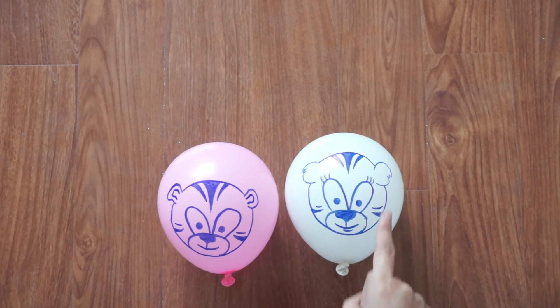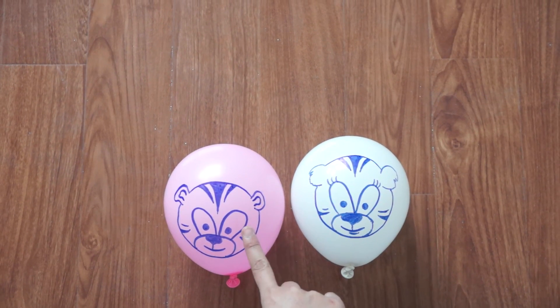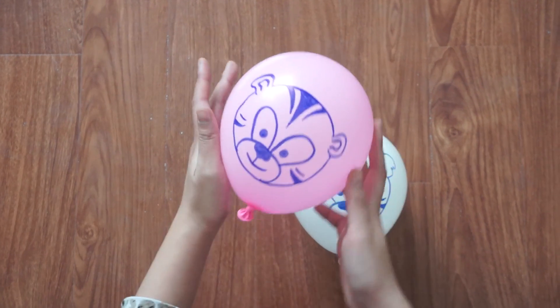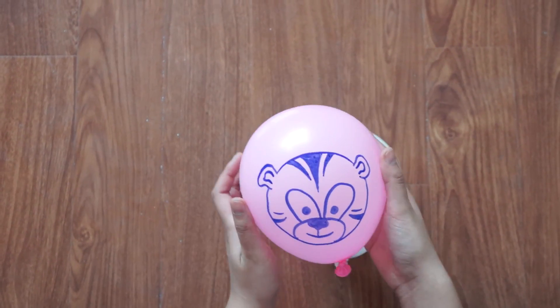Blue color, blue color, where are you? Yes, I'm here. Here I am, here I am. How do you do?